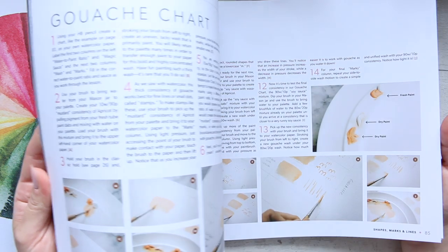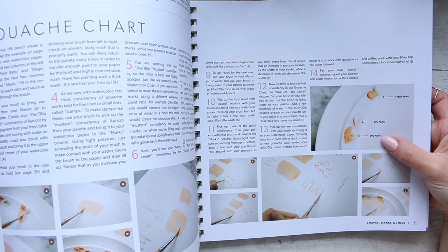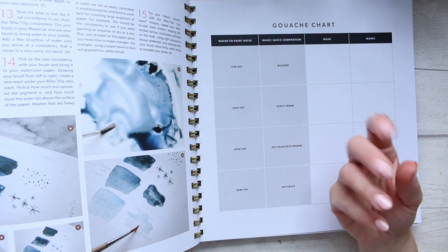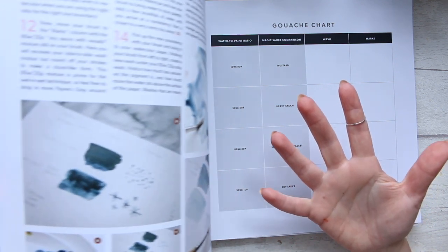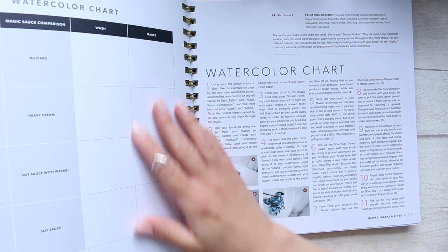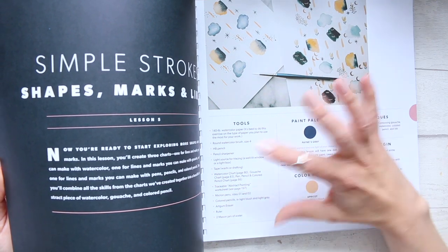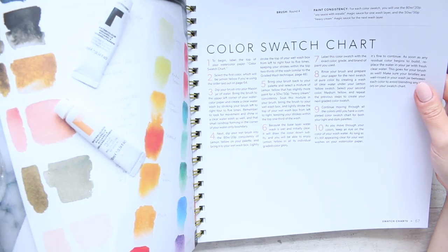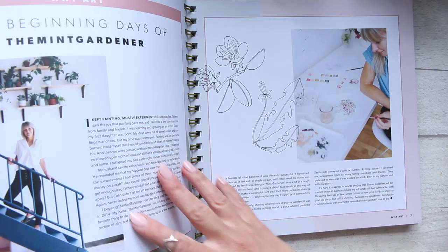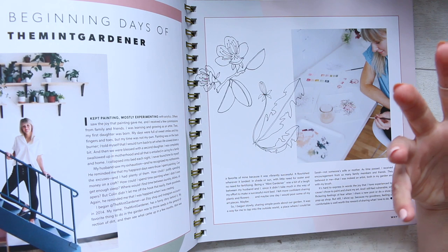Going back now — dry paint, fresh paint, dry paint — it explains to you what it looks like, how different it feels, and teaches you about wetness and how wet the paint should or can be, and what different techniques you get from it. It also has a watercolor chart which you can use to practice a little bit. It's not designed to do watercolor inside the book; it's more of a collection of lessons and a record of your learning progress.